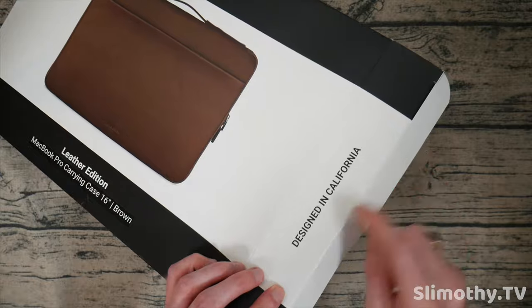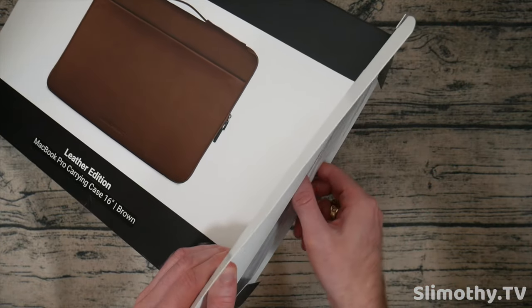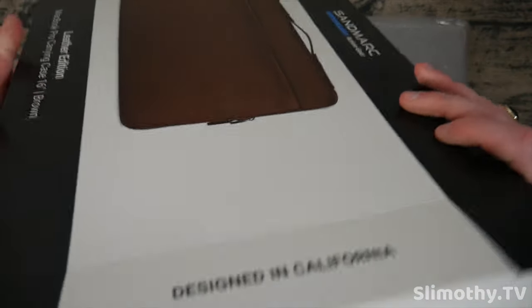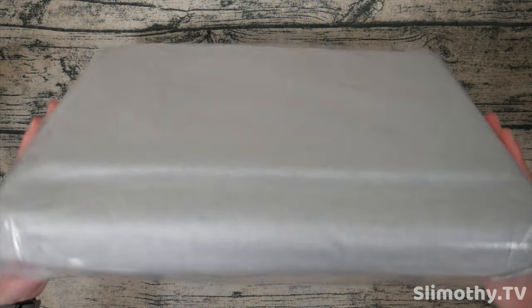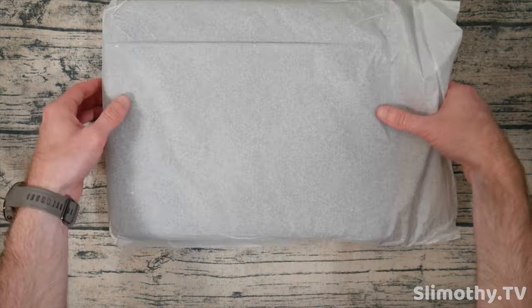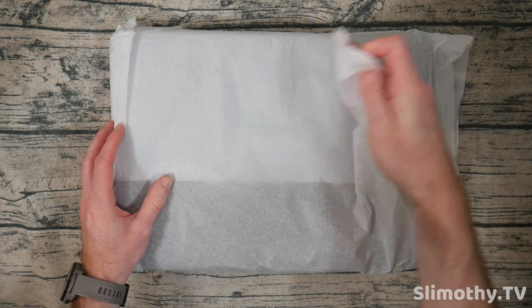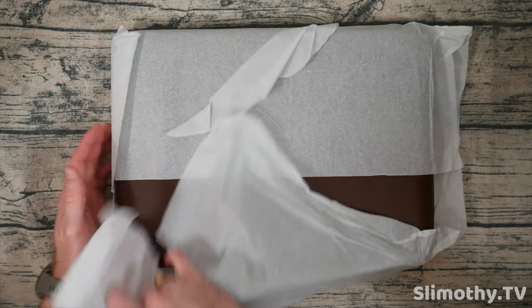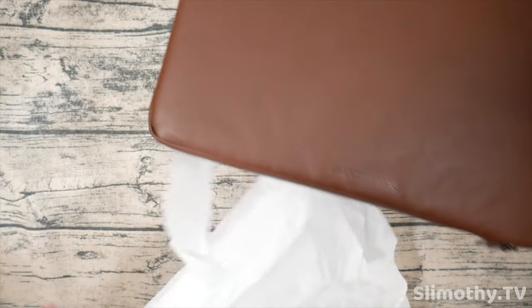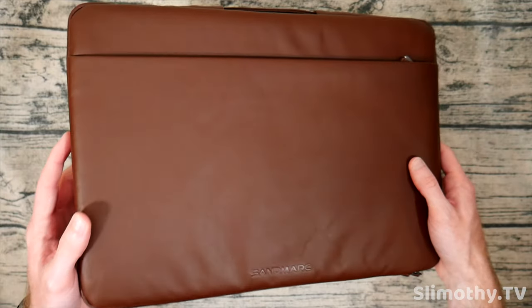So let's go ahead and crack it open. Nice little touch right there — designed in California. Pull it right out and there we go. Nothing else in the box — such a big box but nothing else in there. Here is the case itself, all very nicely wrapped up. Let's cut through this, flip it over, and take off some of this tissue paper.